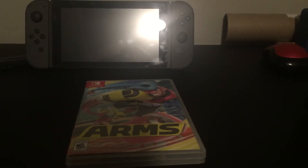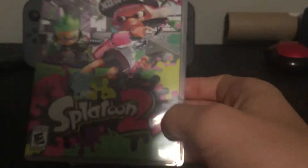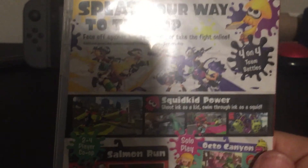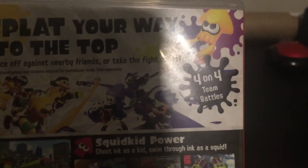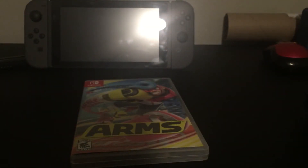One of my personal favorites would have to be Splatoon 2. It's E10 for everyone. In this game you splat your way to the top and face off against nearby friends or take the fight online. It's a 4-on-4 team battle and you can do 2 to 4 player co-op, or you can play the solo campaign.